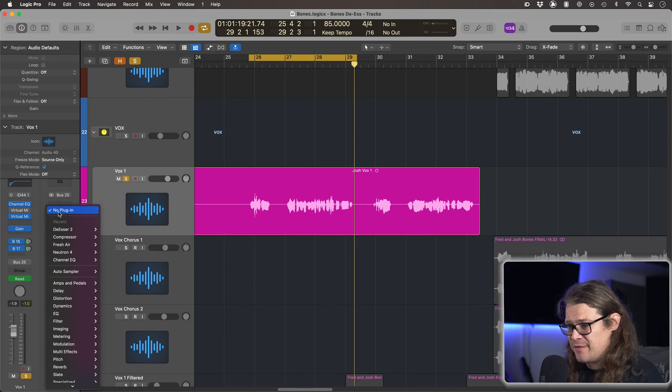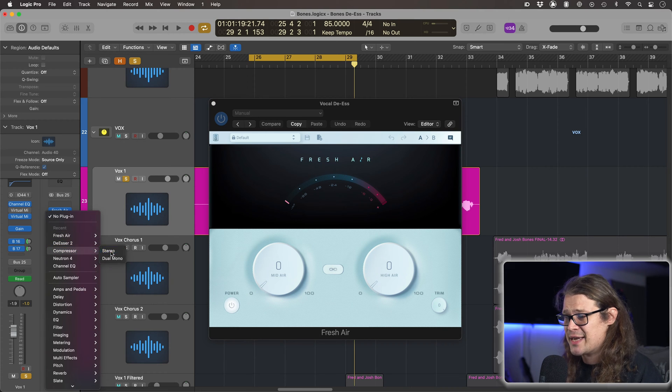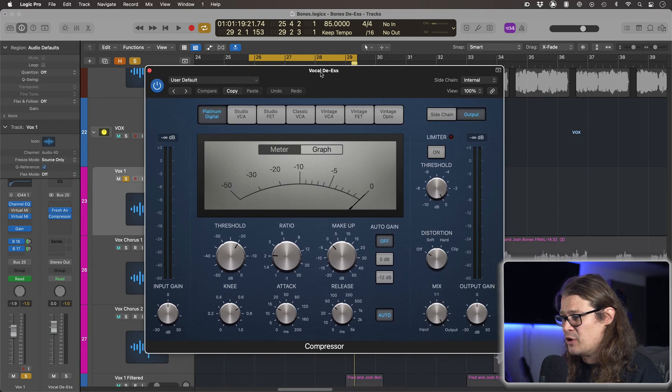So what I'm going to do here is first load up Fresh Air from Slate Digital. Now you can use any kind of high-end exciter — this is a free one and it sounds kind of cool so I'm just going to slap it on. After this in the chain, I've got this vocal going to its own bus — a vocal DS bus — so it's got all this normal processing going on and then it's going to this bus.